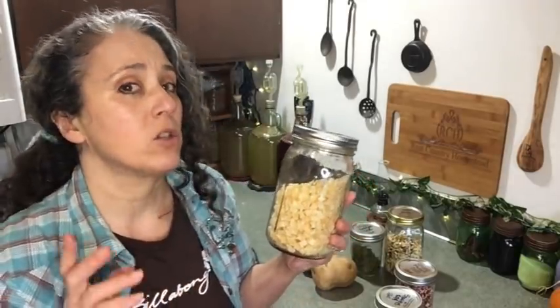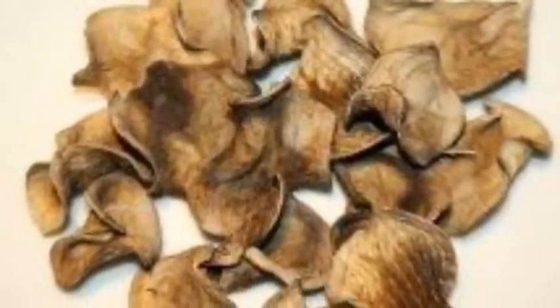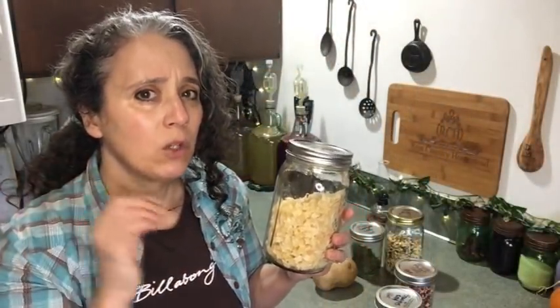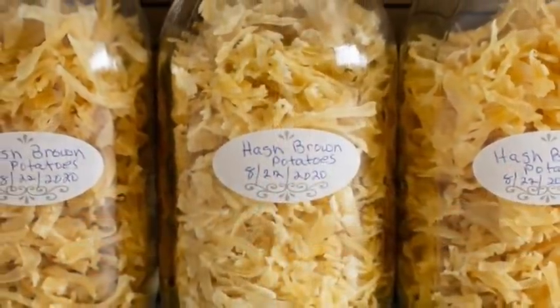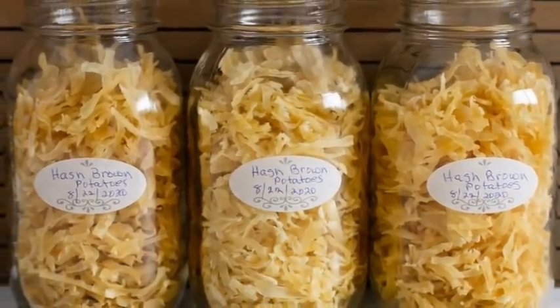Potatoes are the one thing I would blanch before dehydrating. The reason is they will turn black and not look desirable — they will oxidize if you don't cook them a little bit first. They don't have to be cooked until really soft, just cooked clear through to the center. Then you can slice them, cube them, or even grate them for hash browns before dehydrating.